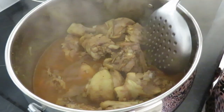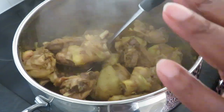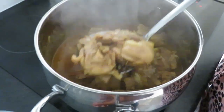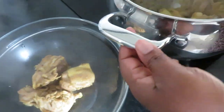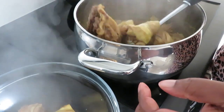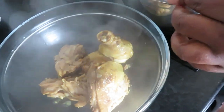So this is our chicken, it's ready. We're just going to take them out from the stock and put it in a bowl. It smells nice, very nice. And it's going to be tasty as well.